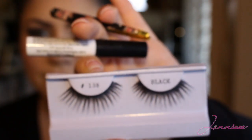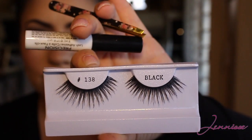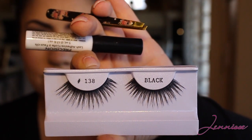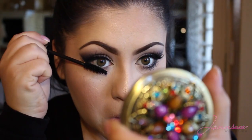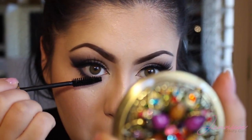Now it's time for lashes. I'm using my lashes in number 138 — you can probably find these on eBay. They're just the perfect amount of dramatic and I can still wear them throughout the day. For my mascara I will be using my MAC Opulash. I love this for my lower lashes since they're so long — this is the perfect mascara for the job.